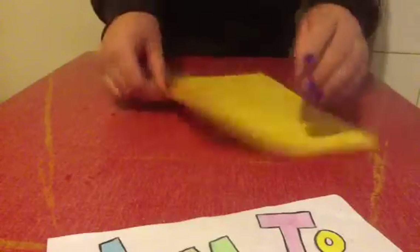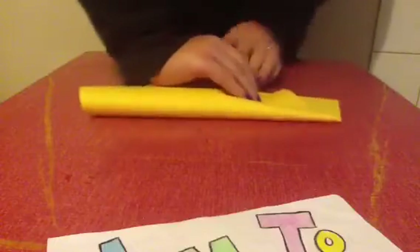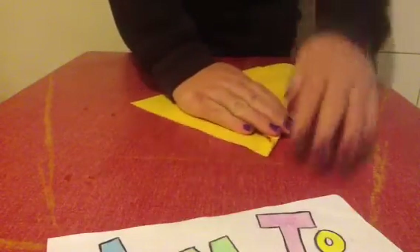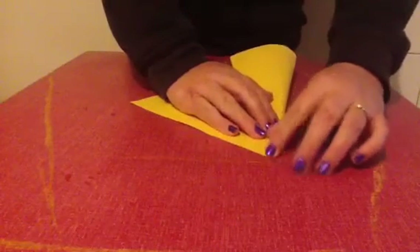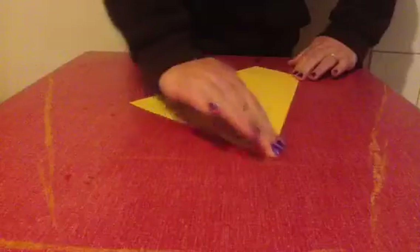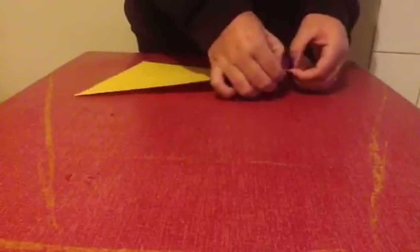We need to grab this corner and fold it into the side here. And while doing that, we need to make sure this end becomes a tip in the corner. Like so. Make a nice healthy crease. You need to use this crease.